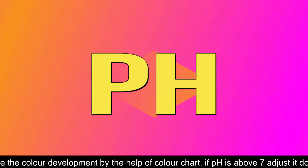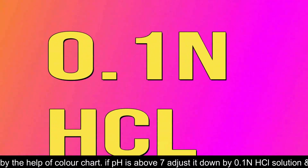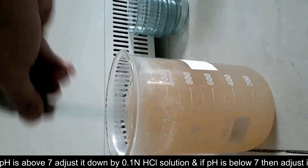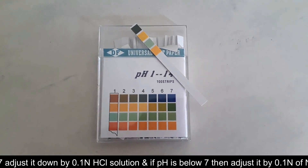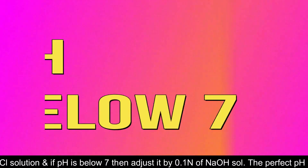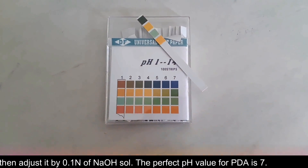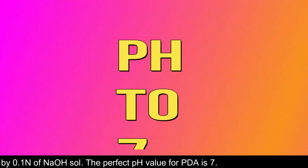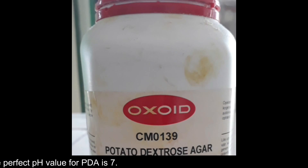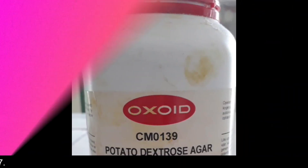If the pH is above 7, adjust it down by adding one drop of 0.1 N hydrochloric acid solution at a time and resting. Stir well and again check the pH for the neutral value. If the pH is below 7, adjust it by adding one drop of 1 N sodium hydroxide solution at a time, which will increase the pH to 7. The neutral value of pH for PDA media is 7.